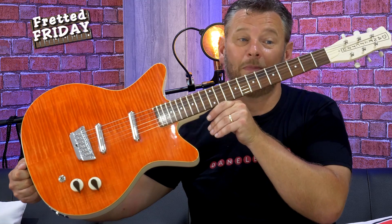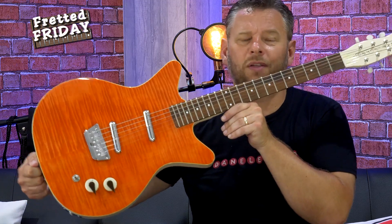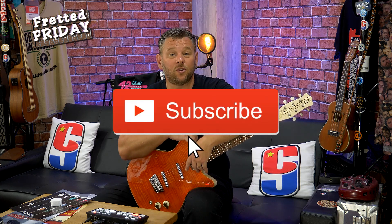This is the unboxing and first look at the Dan Electro 59 Divine in orange — not the dark walnut I was expecting. The RRP in the UK is £699, which puts it at about $750 US, and I think for that price it represents fantastic value for an iconic brand like Dan Electro. I'll be back on Tuesday with a full sound demo. In the meantime, if you've enjoyed this, give it a like, subscribe, and share with friends who might be interested. Have yourselves a great week and take good care.